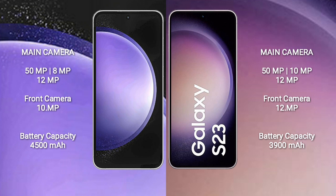The Samsung Galaxy S23 FE has a 4500mAh battery with 25-watt fast charging support. The Samsung Galaxy S23 has a 3900mAh battery with 25-watt fast charging support.